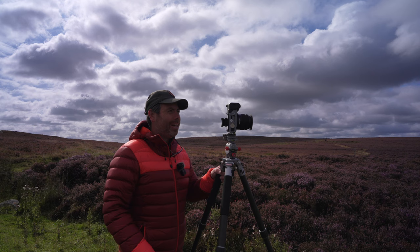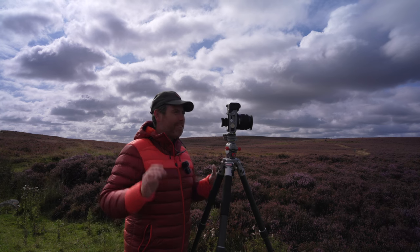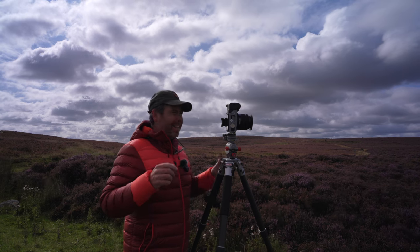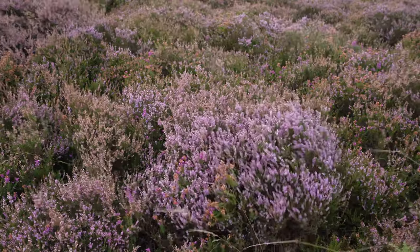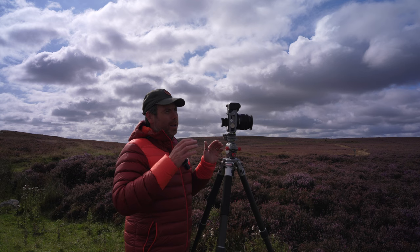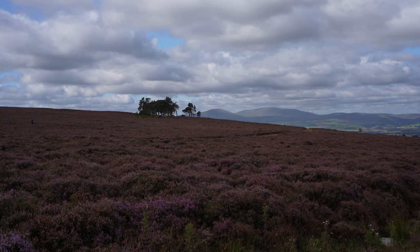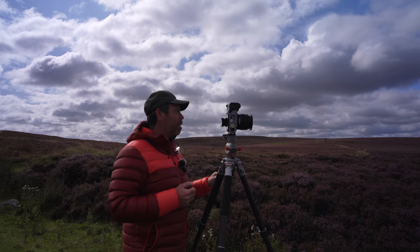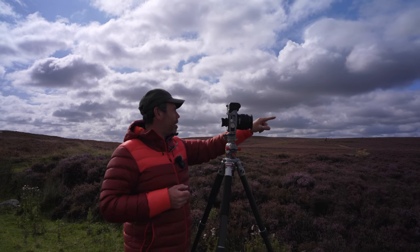Good morning guys, hope you're all doing well and welcome back to Northumberland today, a location that we visited last year. Last year I kind of struggled a bit - the heather wasn't at its best - but over here it's really nice and vivid so I wanted to come back and try some new shots and maybe some panoramas with these pine trees and the Cheviot Hills off in the distance.